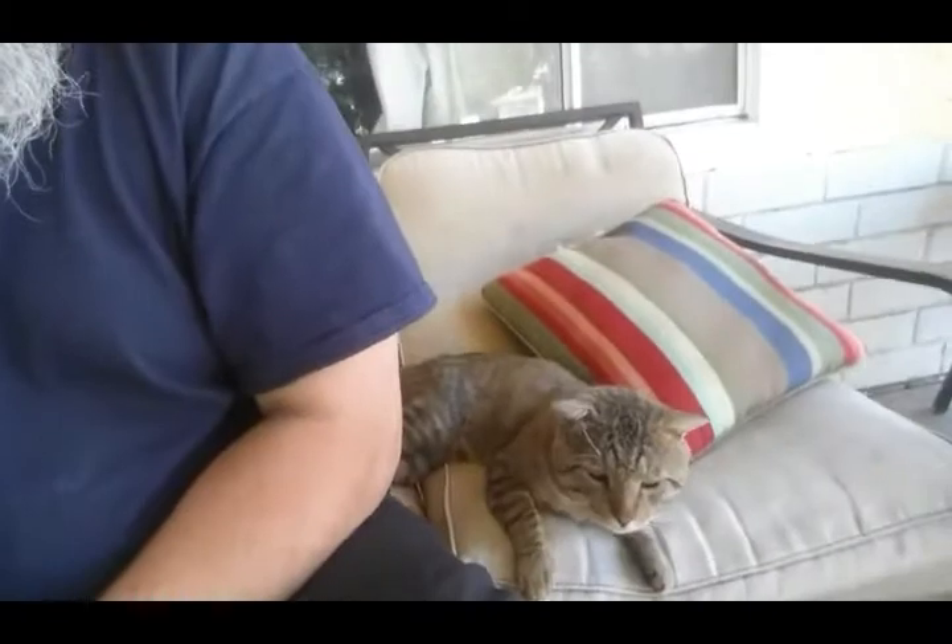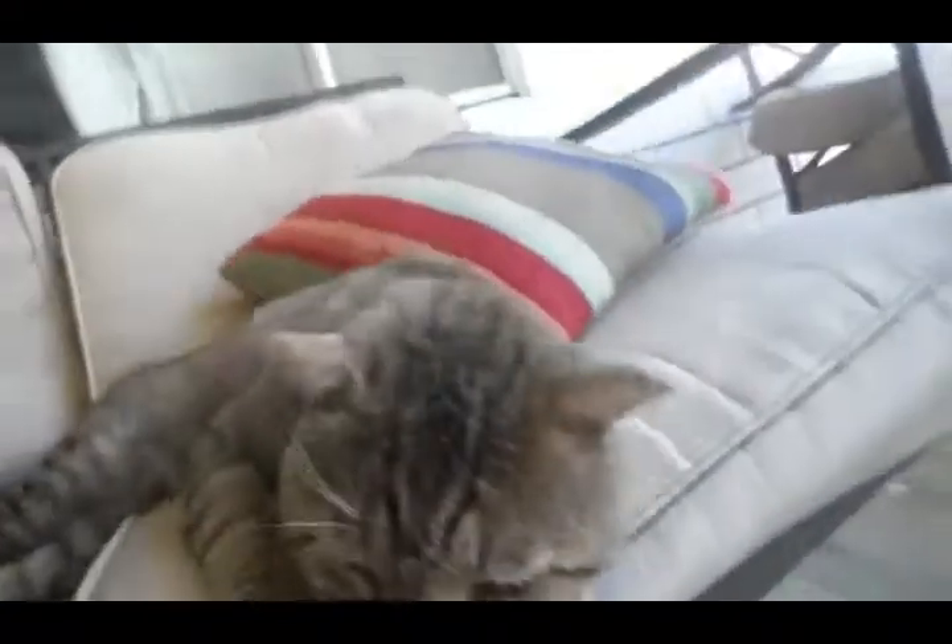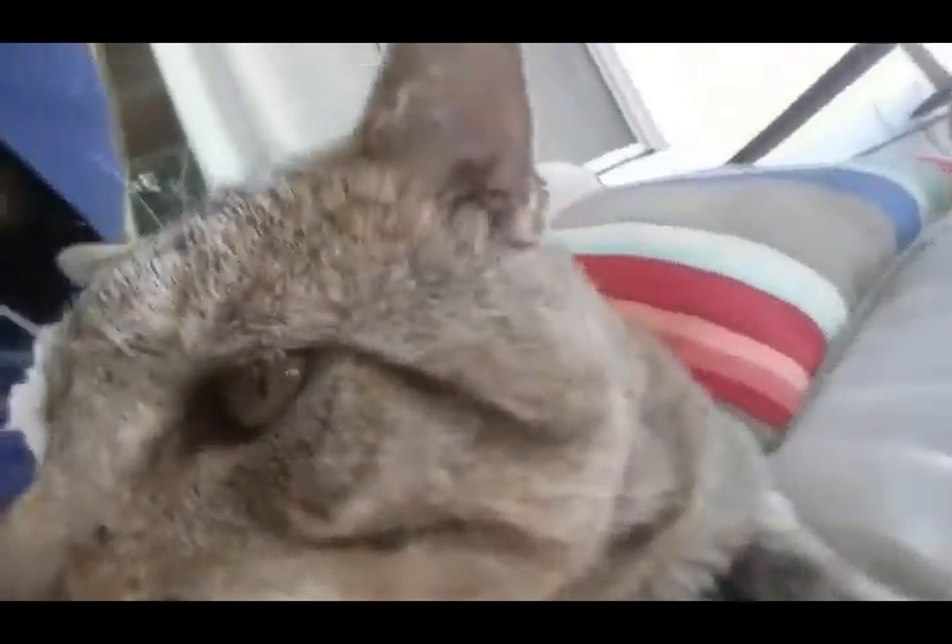Morning folks, just out here chilling and having my coffee — cheers. Chilling with the kitty. Say hi, kitty.